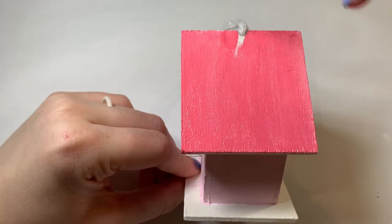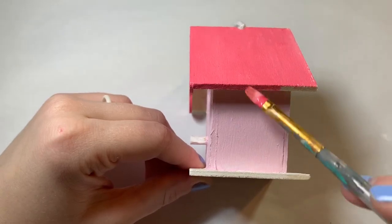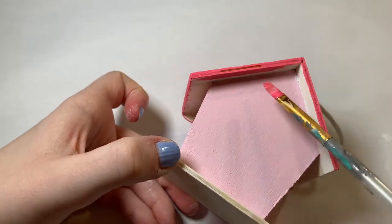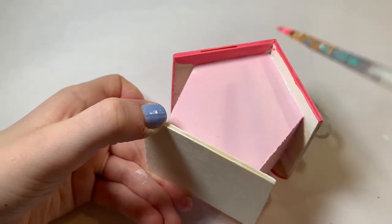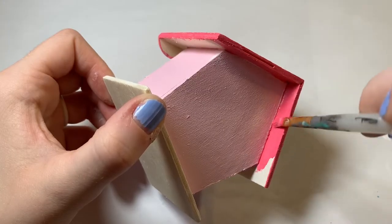I was pretty dedicated to making sure that any bird who inhabited this home was content with all of the areas that were painted, so I didn't skimp on anything. I painted the underneath of the roof and all of those hard to reach spaces, so that any bird who may fit inside this tiny little home one day would appreciate all of the hard work I put into it.